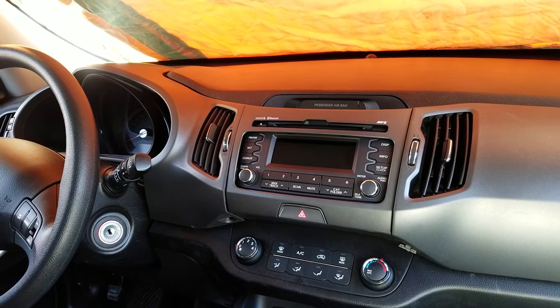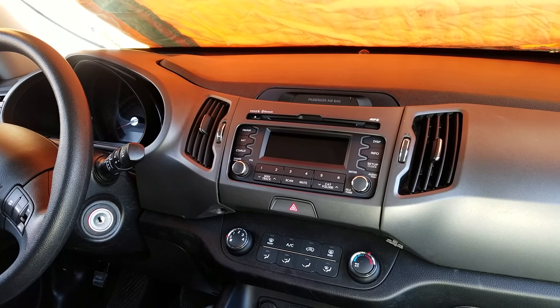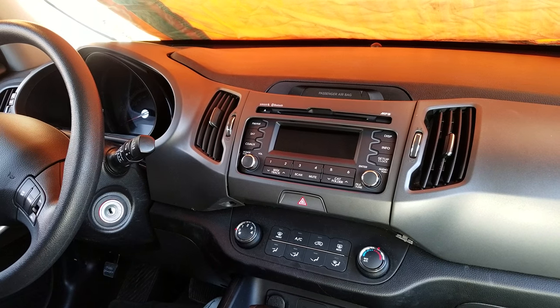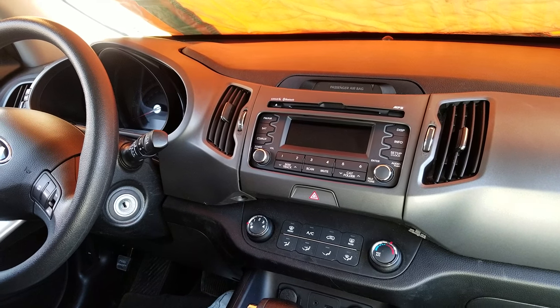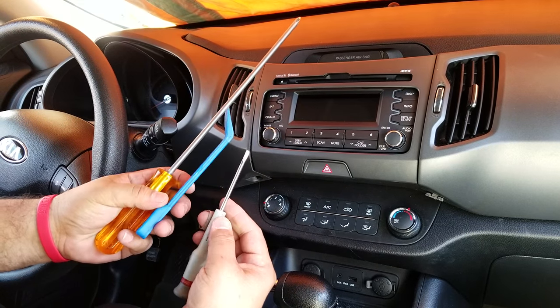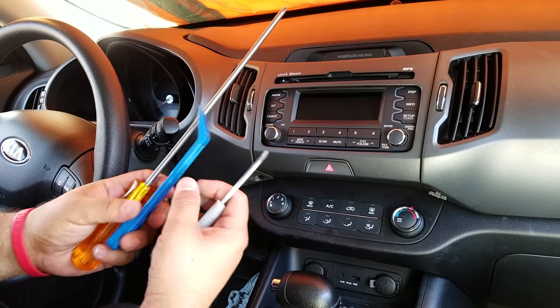Here we are going to show you how to remove the radio CD player from a Kia Sportage 2013, which is similar to other models. The tools you need are just a long Phillips screwdriver, a small flat screwdriver, and a dashboard removal tool — the blue tool.